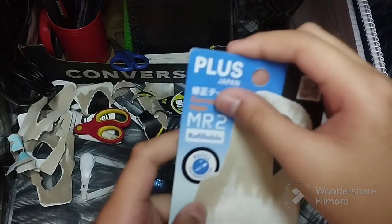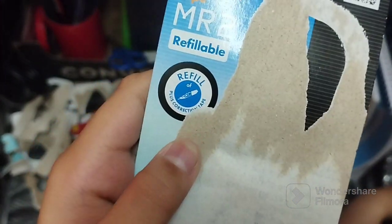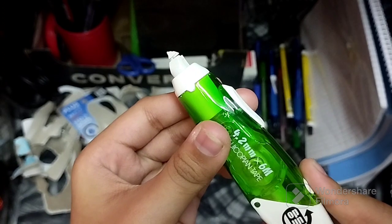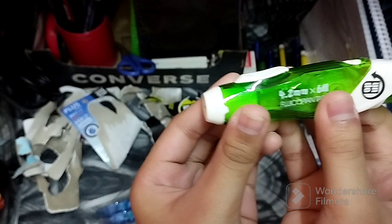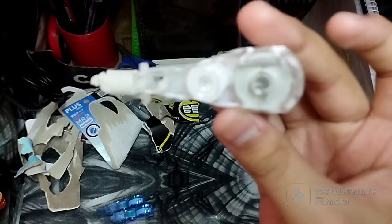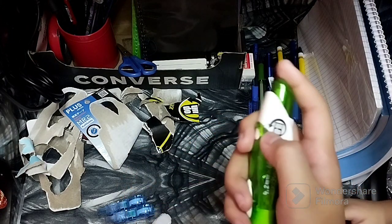This Plus Japan correction tape is actually a refill for correction tapes. For the Undo, you can pop it out like a pen — and this is the refill it came with. You just press the button.